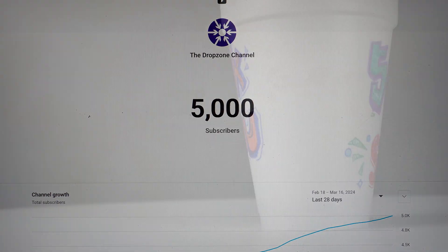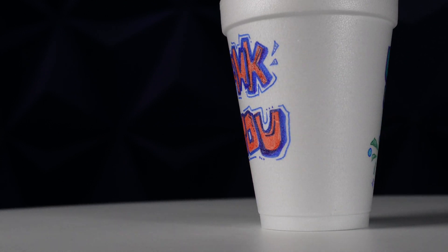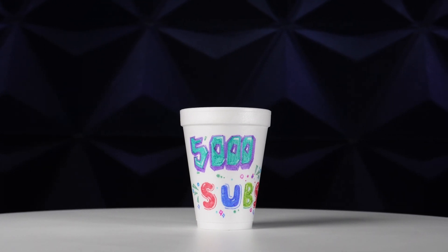Booyah, we crushed it. Now let's celebrate by crushing this foam cup and some packing peanuts while we're at it.